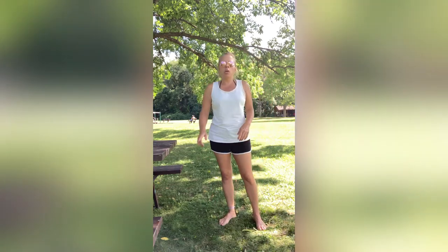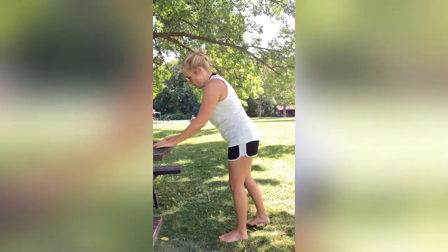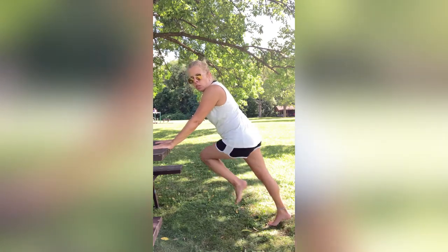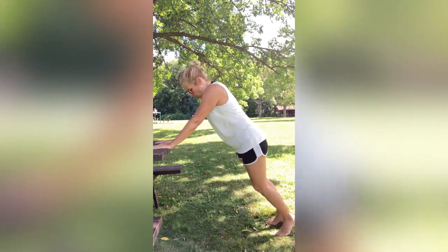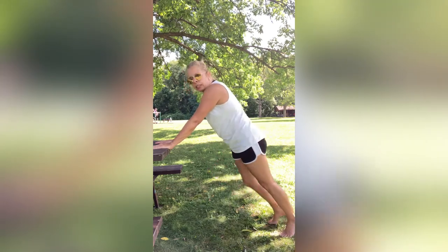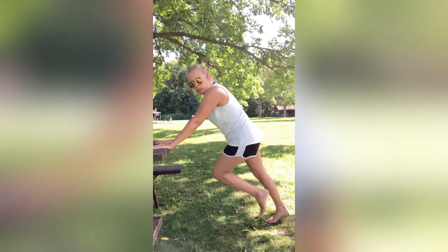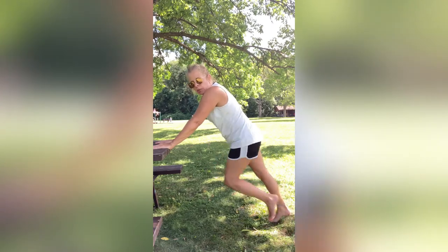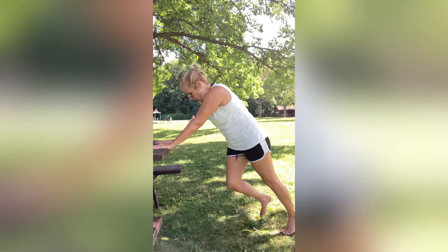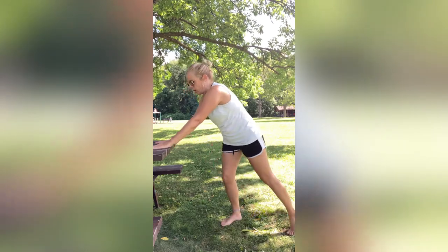Next we're just going to do those twisties one more time — we're going to do 20 of them. Get your feet together, get your hands together. Let's do 20 — one, two, three, four, five, six, seven, eight, nine, sit tight right there, keep going, five more, five, four, three, two, one. Awesome.